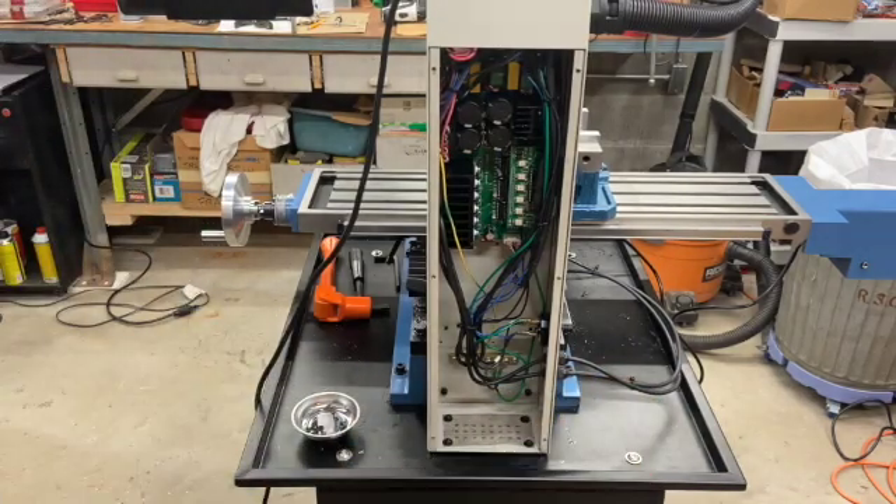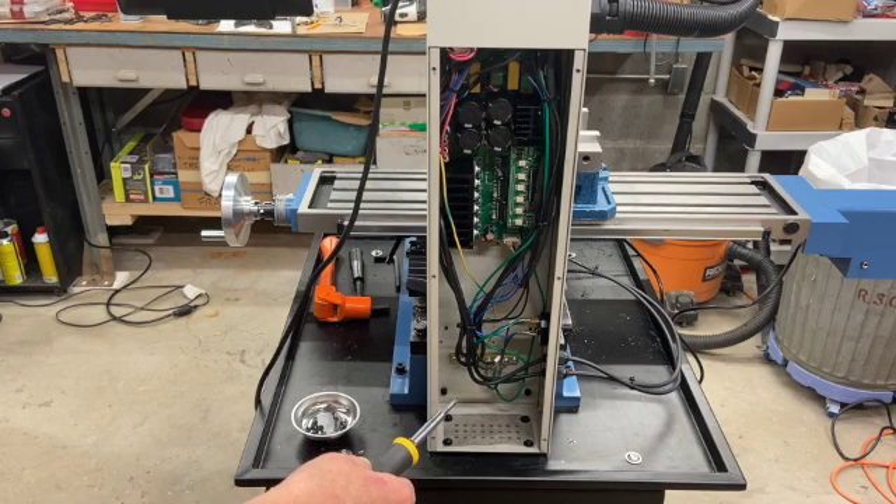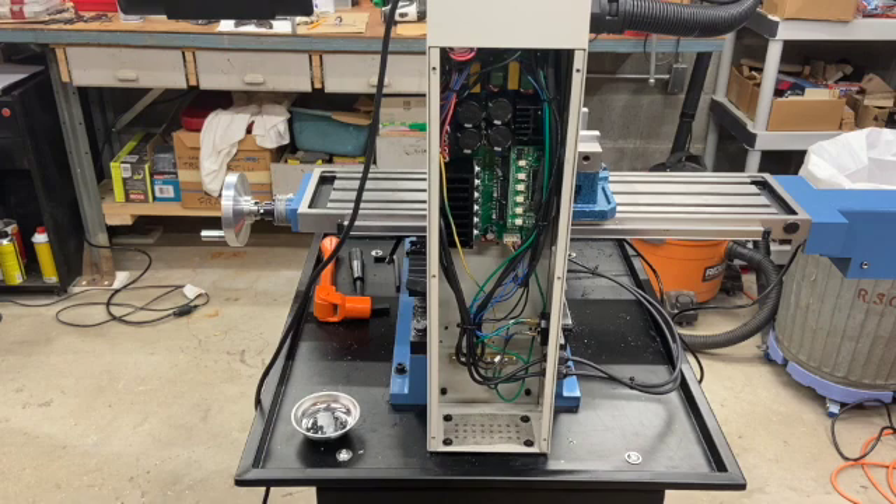I got to the bottom and found another problem — hard to see in the photo, but right at the bottom is a grounding strip with several ground wires, and I found the same thing: a number of the terminal screws were not tight. If anything will play heck with electronics, it's poor grounding. So I went through and snugged those all up as well, which will just prevent problems in the future.